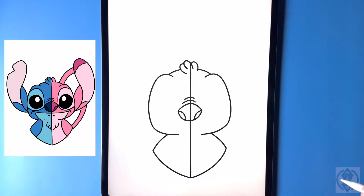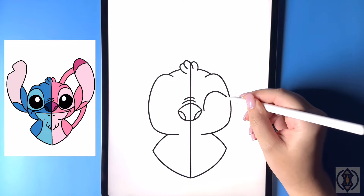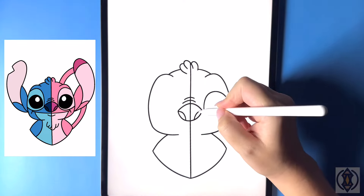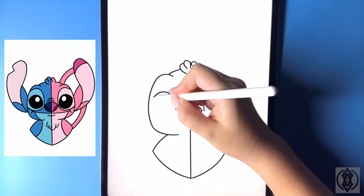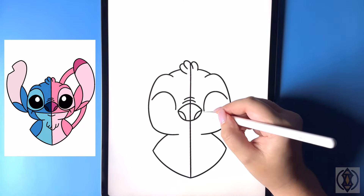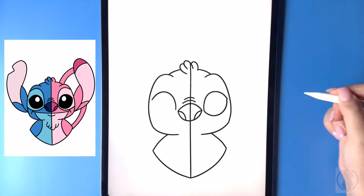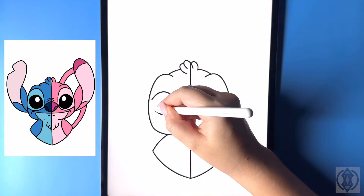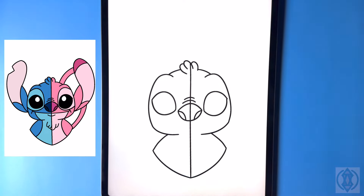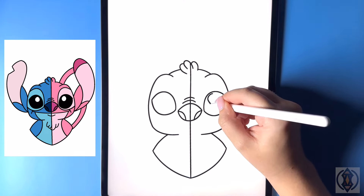Let's draw on the eyes on either side now. For the eye we're going to curve this line up and then down. We'll flip over to the left hand side, lining it up at the same height, and replicate that. From the corner on the bottom now let's curve this line around and then up, and we'll do the same thing over on the left. In the top corner of both eyes now we're going to draw in a circle for the highlight of the eye.